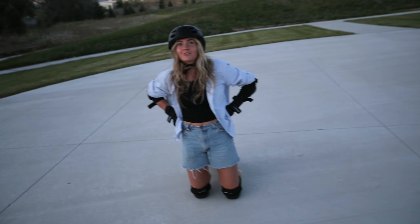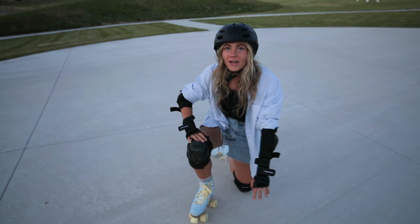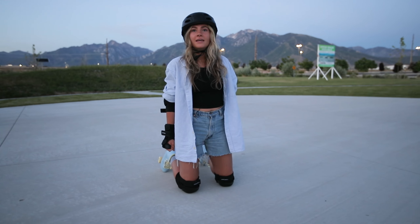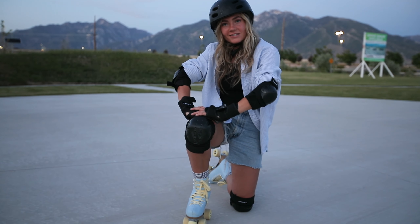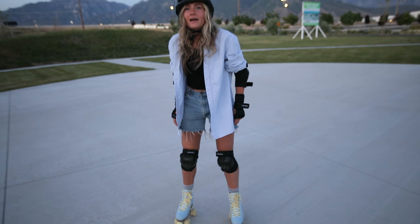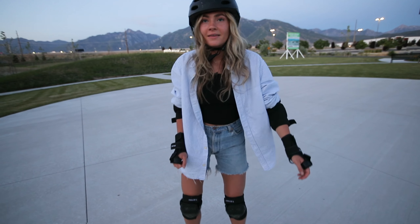I got a little too ahead of myself. Here's a tip from me on how to get up: you get on your knees, put your dominant leg up, put your hands on your knee, and you push up. Getting up was really scary for me at first, so I guess you could say I'm a professional now.